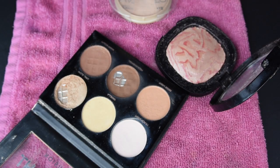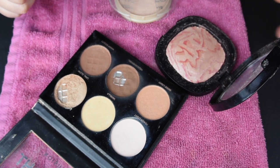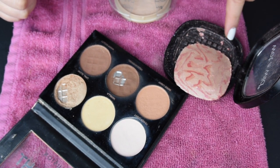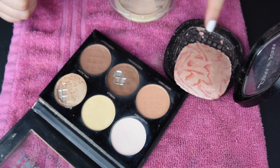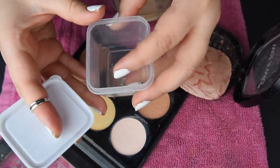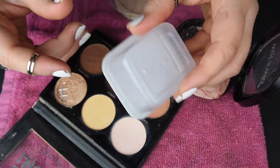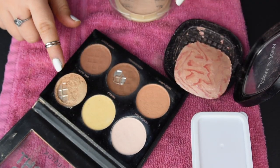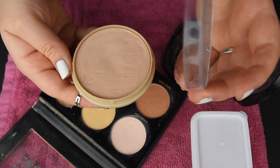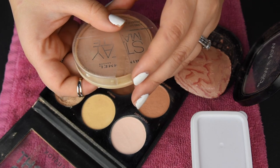Hey guys, so today I wanted to repress some of my makeup. As you can see, this one's broken, this one is moving around in its container, and this one has a waffle design so I don't think I'm gonna be repressing it into here. I have this container that would house it properly, so I'm gonna put it in here. This one I'm just gonna repress and stick it right back in there. And then I have this little pressed powder that the lid broke, so I'm just gonna be taping that back together.